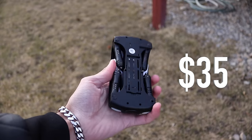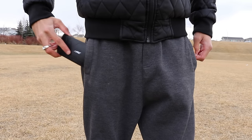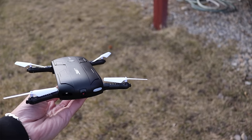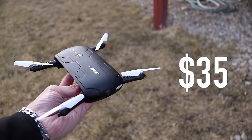This is a $35 DJI Mavic — a $35 drone with first-person view. This thing is so portable it can fit right in your pocket, and it's fully controlled right from your smartphone. But with the price tag of $35, how bad can it be? Let's find out.